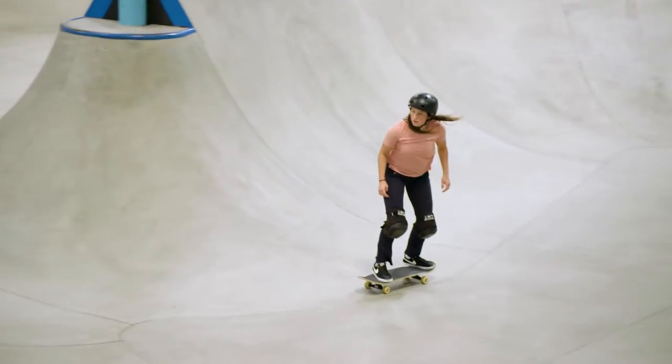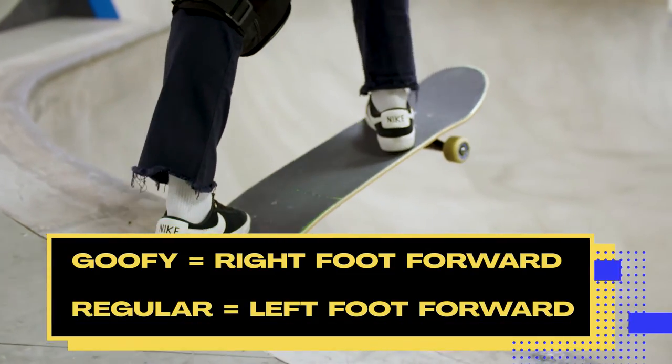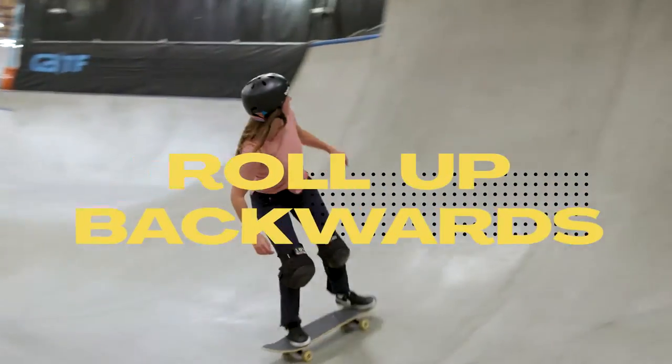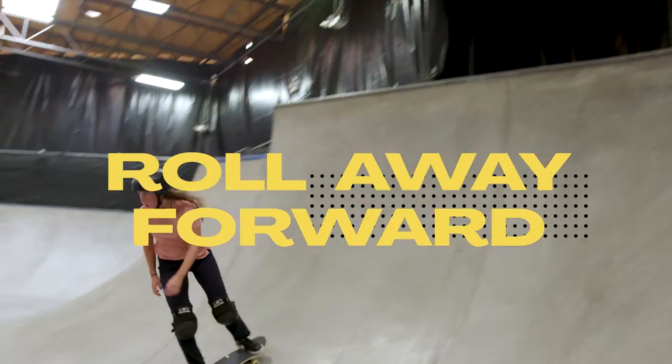Today we're gonna learn the fakie ollie. This is where you're riding in your same stance — I'm goofy-footed, so my right foot will be forward. But instead of looking in front of you, you're actually gonna turn around and look behind you and approach the lip like that. Then you're gonna bonk off with your back wheels and then land riding forward. So let's go get it.